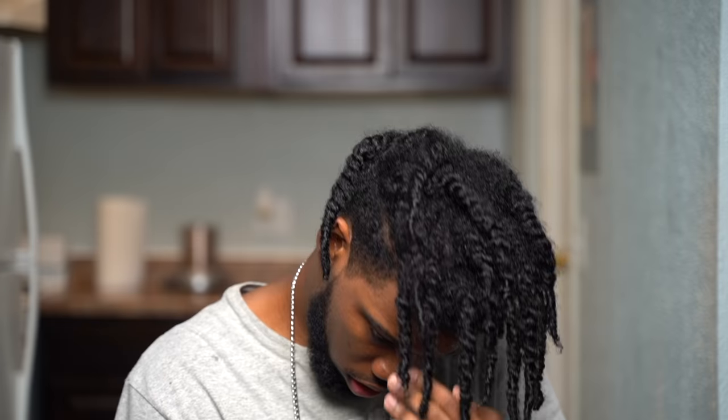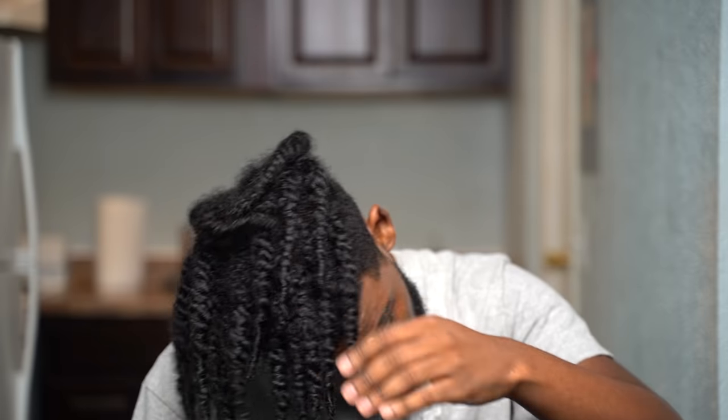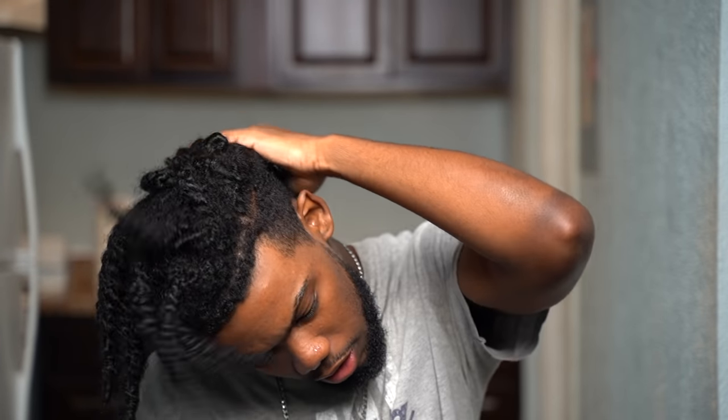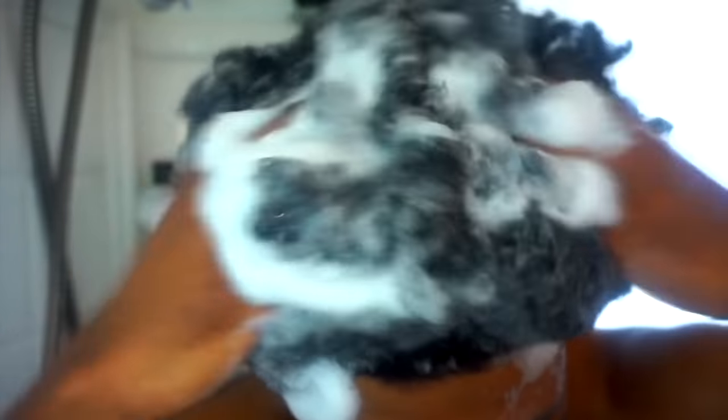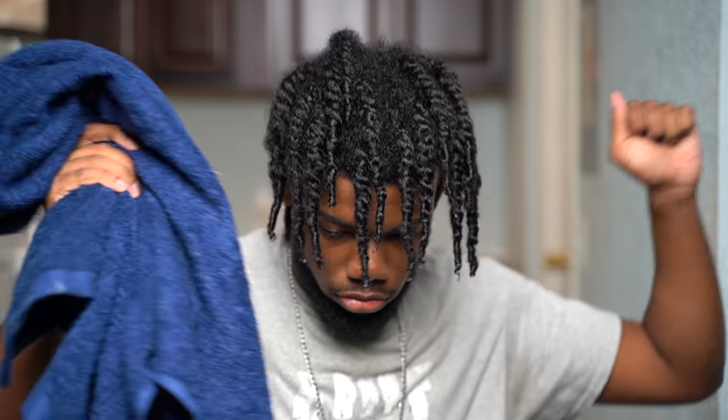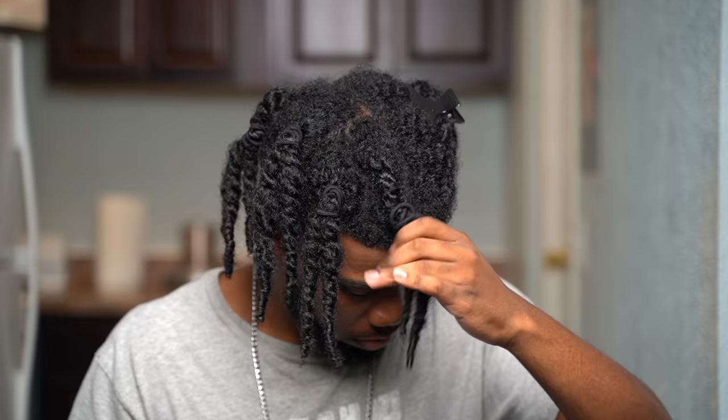I hate to be the bearer of bad news, but as your brother I'ma give it to you straight — you gotta wash your hair, there's no way around it. Lucky for you I've got a full wash day routine video that shows you step by step how to make your wash days a lot easier. The link is above to check it out.